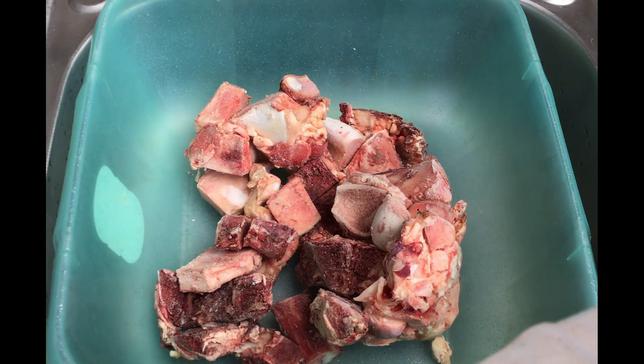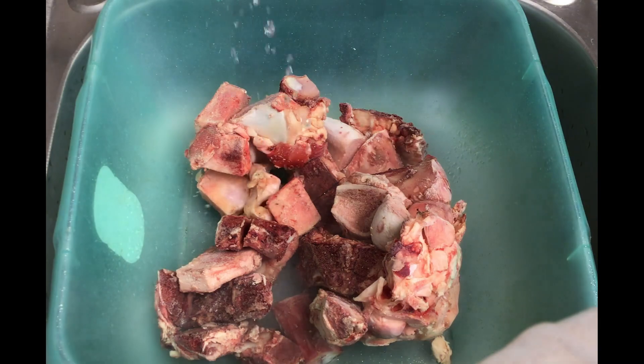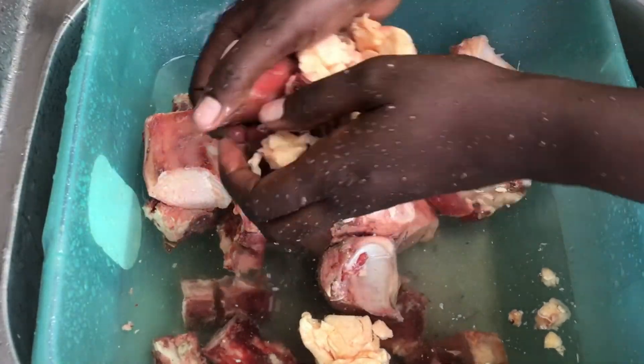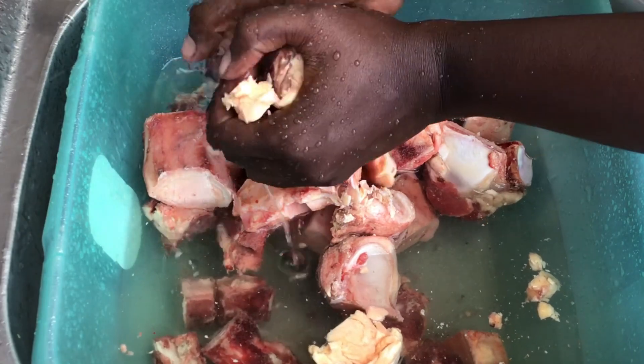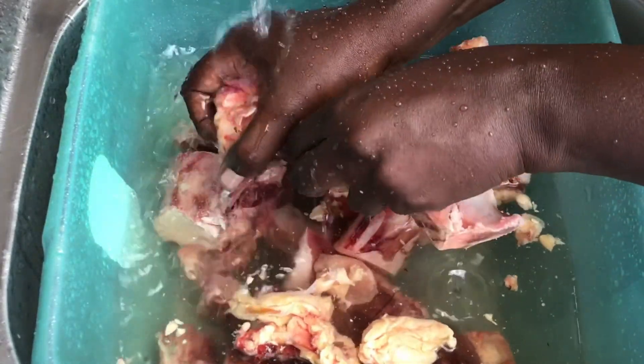We are going to start by cleaning our bones. You can use whatever kind of bones you have available — beef bones or chicken bones. In my case, I like using beef bones fresh from the butchery because I like making bone broth first, which I use in my soups and in my stews.